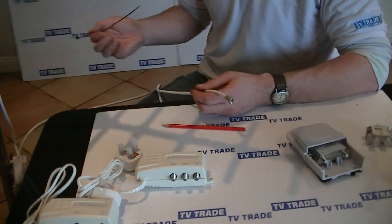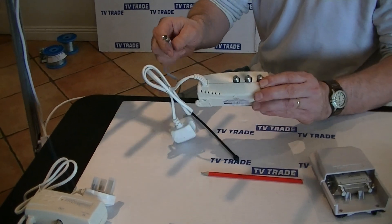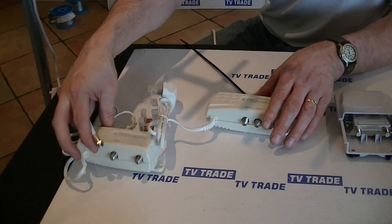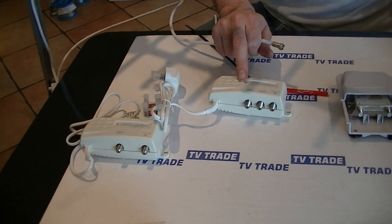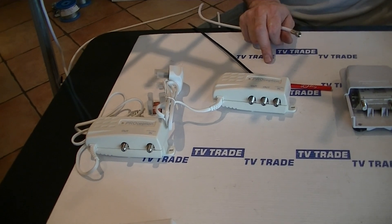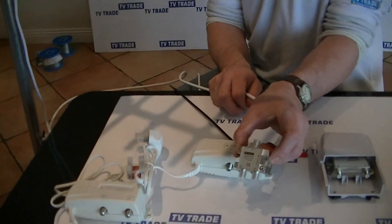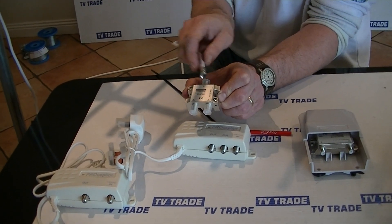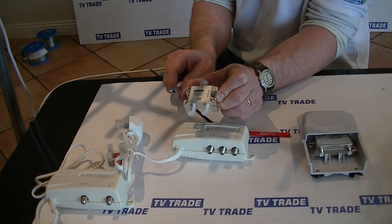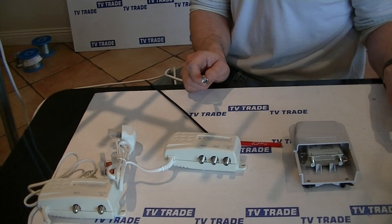We run the cable inside and we can have the power unit either mounted in the attic or right next to the television. The two power units we sell are: one is a single output, the other has two outputs. If you're trying to feed two televisions, you can use the dual output power unit in the attic and feed two rooms directly off it. Alternatively, you can use a power-passing splitter, where the power unit feeds through power and also splits the signal off to two different rooms.